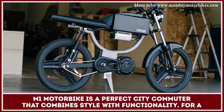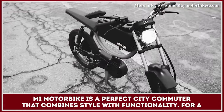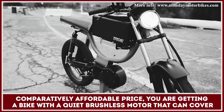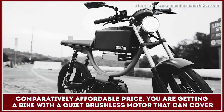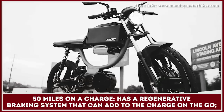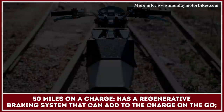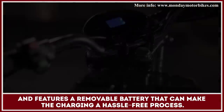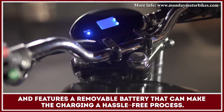M1 Motorbike is a perfect city commuter that combines style with functionality. For a comparatively affordable price, you are getting a bike with a quiet brushless motor that can cover 50 miles on a charge, has a regenerative braking system that can add charge on the go, and features a removable battery that can make the charging a hassle-free process.